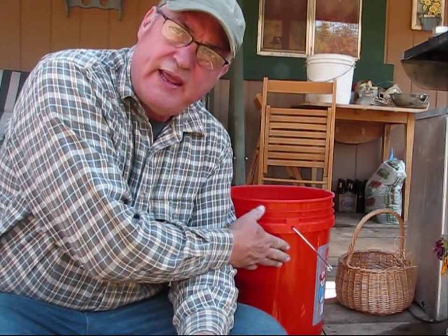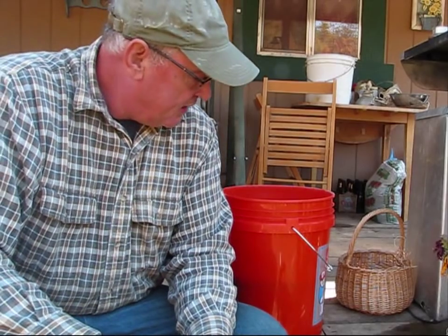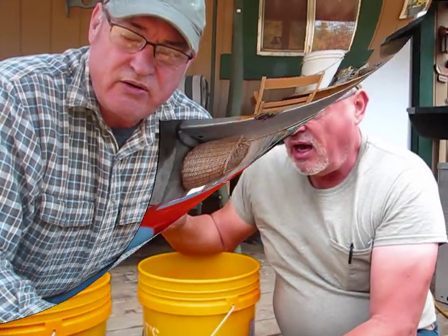That concludes this episode on storing citrus fruit in buckets full of moist sand. Stay tuned for more videos as I get a chance to upload and create them. In this episode, I show you six months later what the fruit looks like that I was able to preserve with this method — so check that video out.